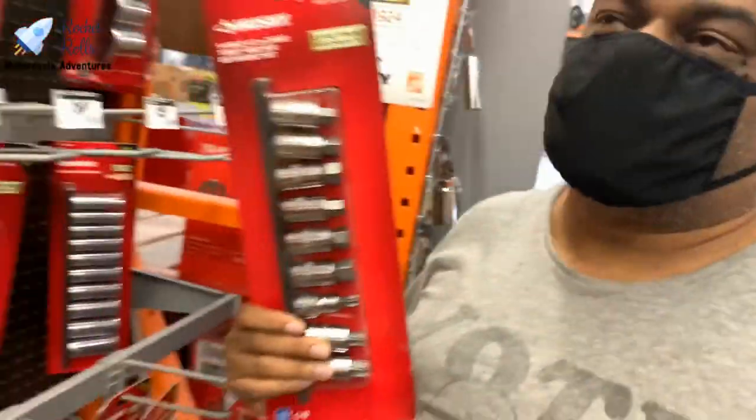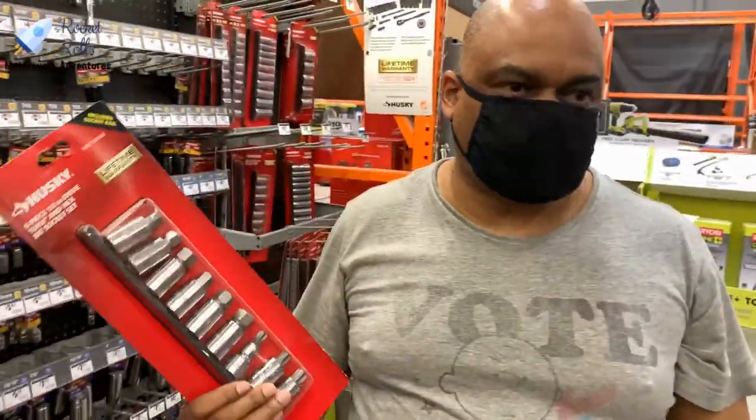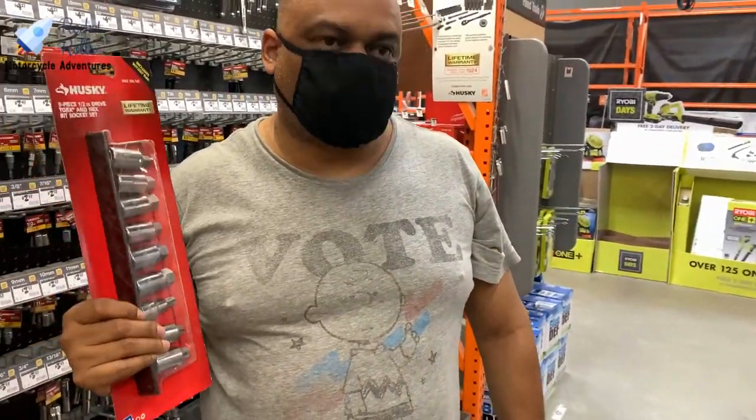We found the sockets we want, but they're in standard sizing. We want metric. We're going to see if we can find one that's close enough and make it work, and if not we'll return it and order on Amazon.